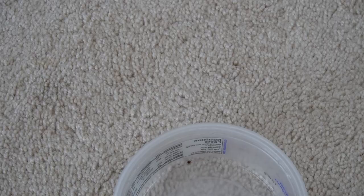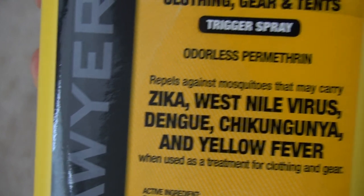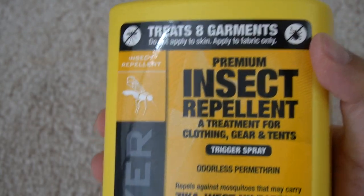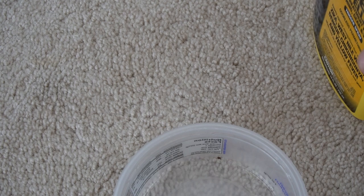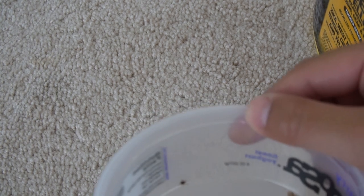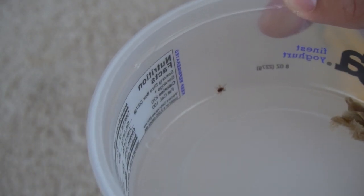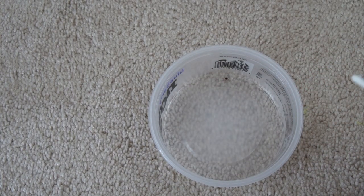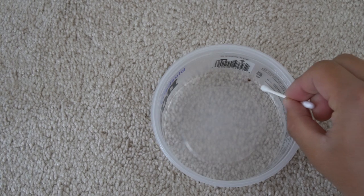In today's video I'll be using a product called permethrin from Sawyer. This is basically a treatment for your clothing so that when you go into the woods — I was fishing in the woods for northern snakeheads — there are a lot of ticks in there. This is supposed to kill them, not just repel but actually kill them.